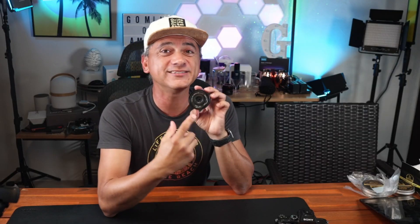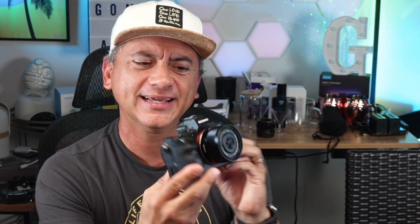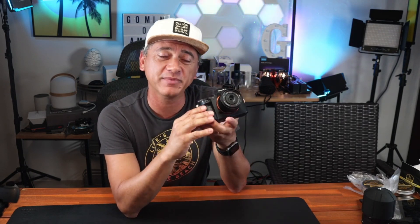It has what they call the T-Star coating, which eliminates unwanted lens flares or light leaks. This one here is the E-mount, which I use with my Sony cameras. Look how tiny and portable this thing is. It is a prime lens, 35 millimeters full frame — a true 35 millimeter lens on a full frame camera, just like this one.